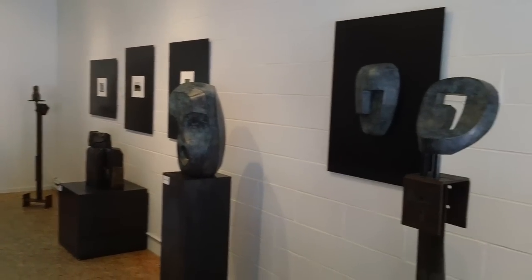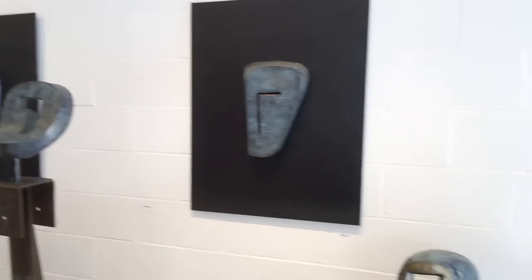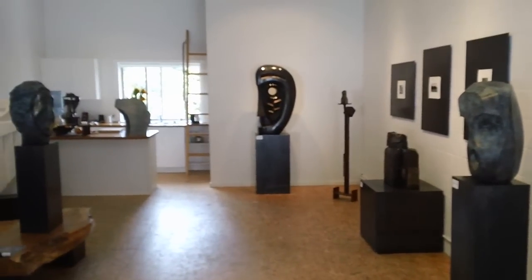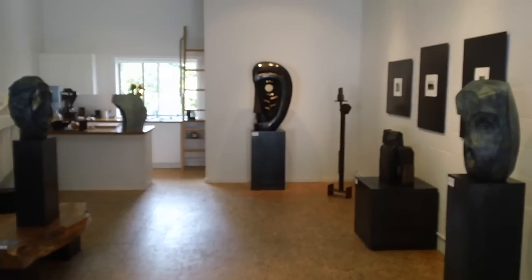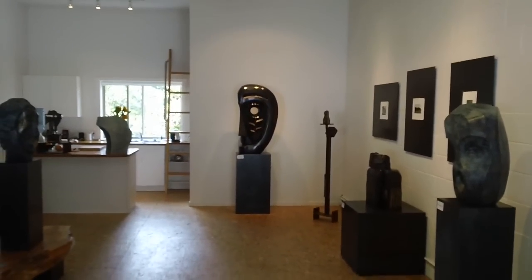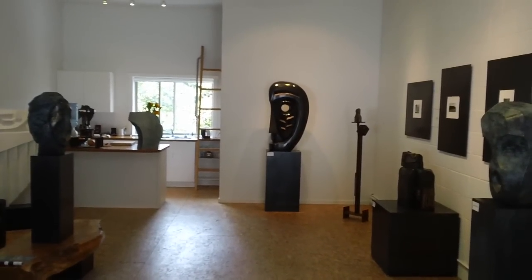It makes a nice show. August 5th, 5 to 9 p.m. Thank you — hope to see you here. Morley Myers Studio and Gallery on Salt Spring Island. MorleyMyersGallery.com.